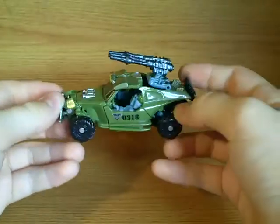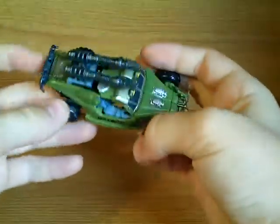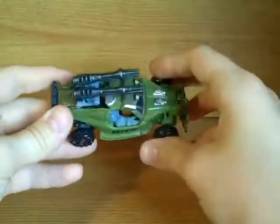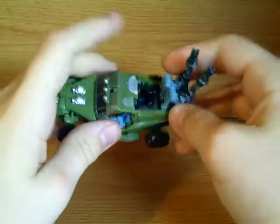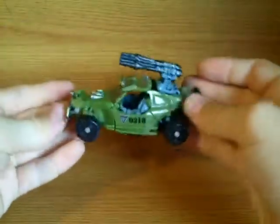Dune Runner transforms into a dune buggy, it's very cool. A lot of you will have thought, just seeing the vehicle mode, it's just like a rescale of a movie Landmine. It's not — it is a completely different mould, and it's replaced Landmine's gun with these two cannons, and it also replaced the gas tanks with the cannons.